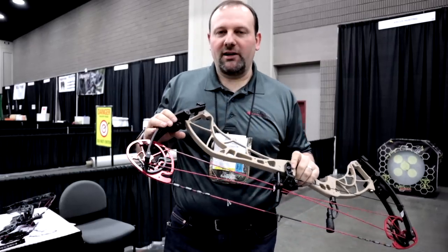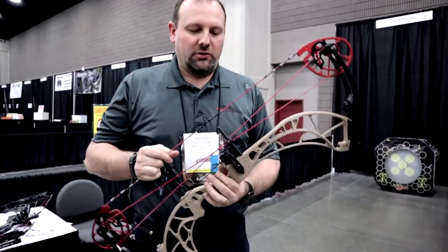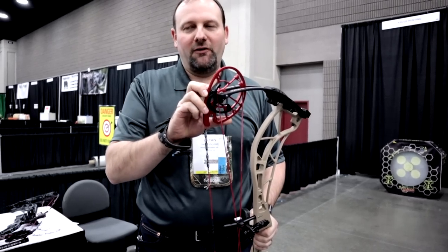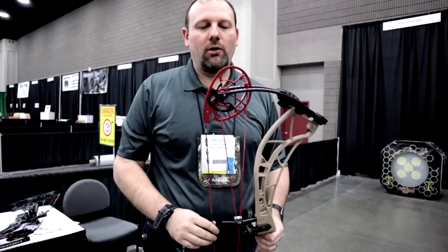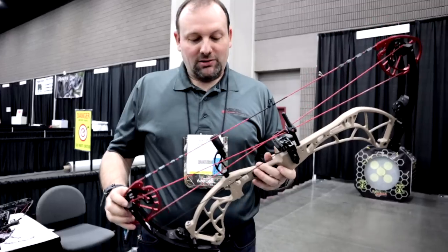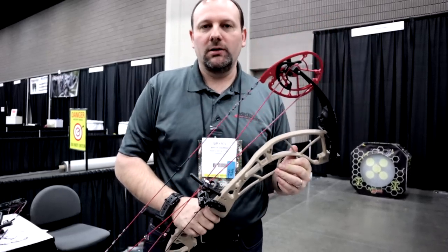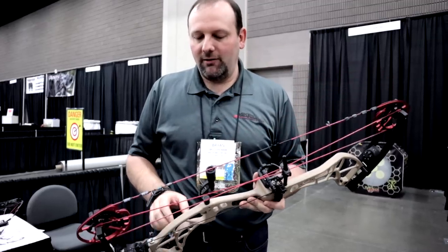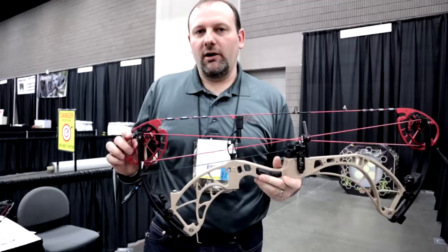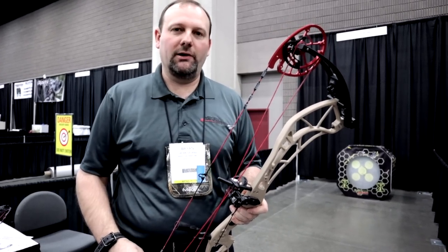We just finished talking to Dennis about the whole new lineup and stepped over to the shooting lanes to take a few shots out of the FX-30. Everything he said is true — dead in the hand. You can see they've got optional letoff from 80% to 90%; this one feels like it's probably on 85%. It drops into a really solid back wall with that limb stop, creating an extremely solid back wall and just a great shooting bow. Speeds obviously were talking 350–360 out of this bow. There was a little vibration in my hand, but not a ton — very dead for what it is with nothing on it, stripped down, and I believe this might even be a 70-pound bow. New FX-30 from Obsession: great feeling bow, and the whole lineup looks really good this year.